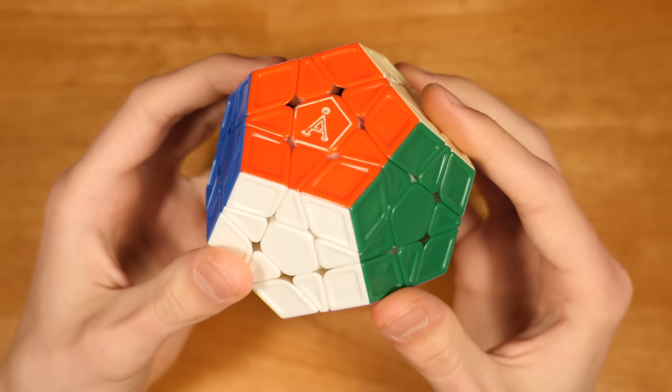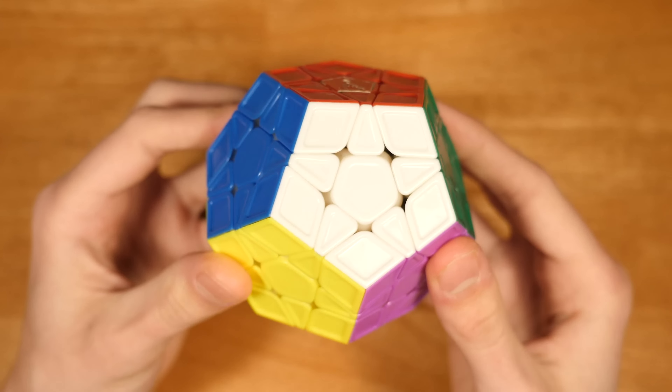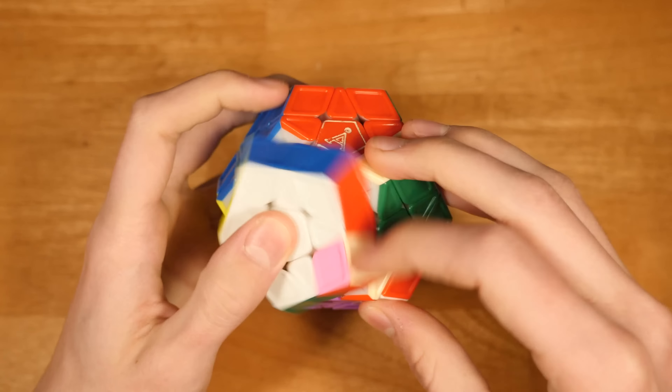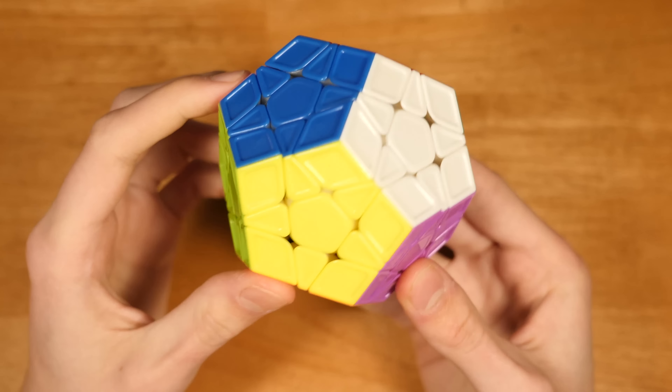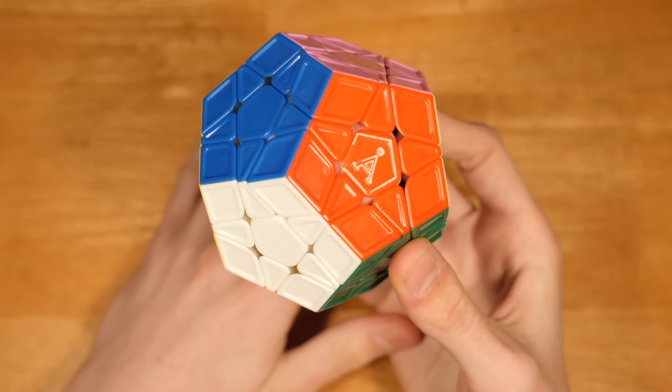Last but certainly not least is Megaminx, and for Megaminx, I'm still using the Angstrom Research Galaxy M. This is a Galaxy V1 magnetized by Angstrom Research. It's so nice. This is definitely my favorite puzzle of 2018, except maybe behind the SM.